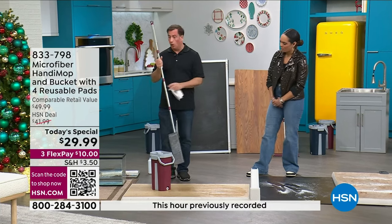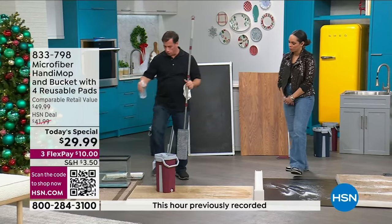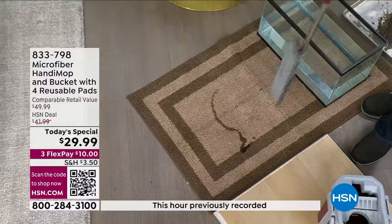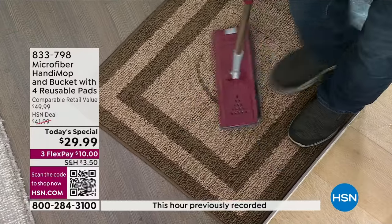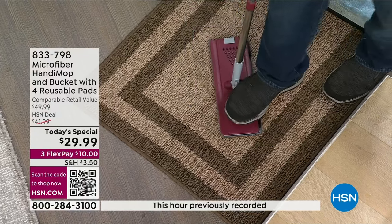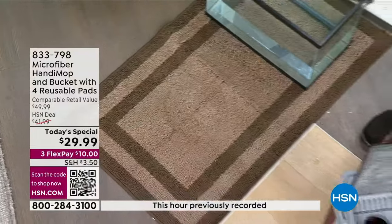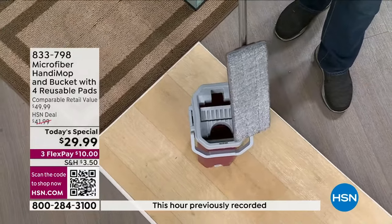In addition to being a cleaning tool, it's also an absorbent tool. If you have a spill on a rug — a nervous puppy dog, or maybe you dropped a glass of wine — take your mop head, push down on that spill, and let it suck up the liquid. It's an absorbent pad, not just for cleaning surfaces. You get four pads. Bring it over to your bucket, clean it out, dry it out, and you're ready for the next project. It's a good first line of defense — not a stain remover, but it helps.